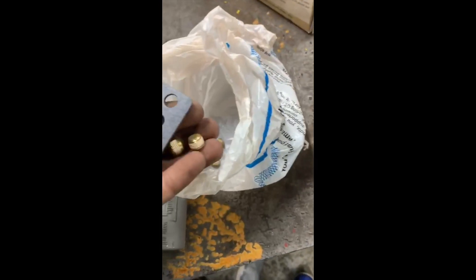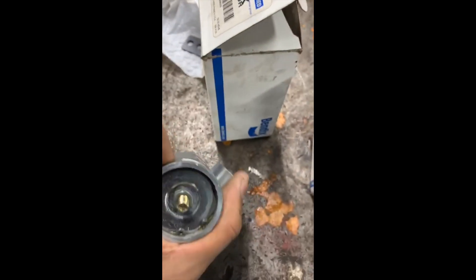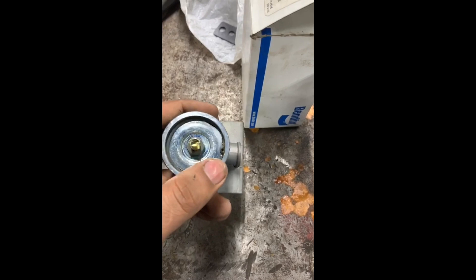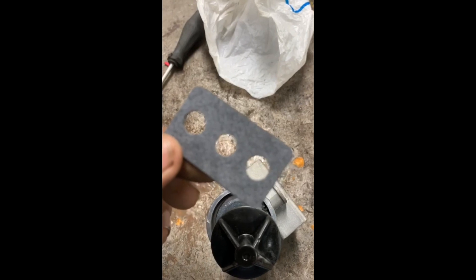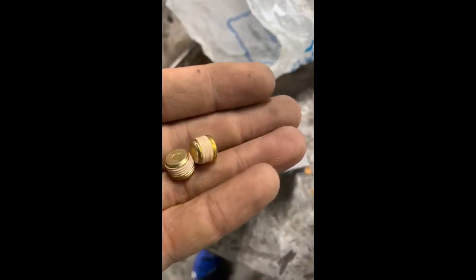The new unit comes with a gasket and brass fittings. You can use the brass fittings from the old air governor if you don't have new ones. To adjust, unscrew the cap and turn the adjustment screw clockwise to increase the cut-in and cut-out pressure, or counter-clockwise to reduce cut-in and cut-out pressure. It mounts on the air dryer or air compressor and comes with brass fittings. You can block the ports that are not in use.